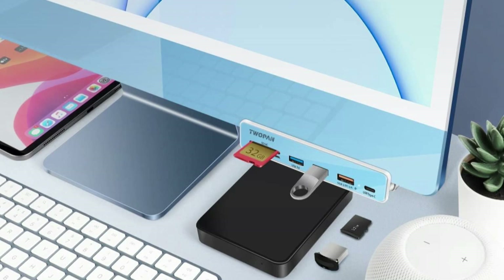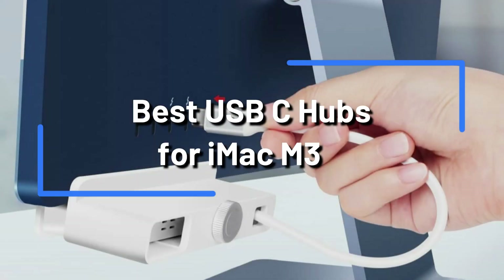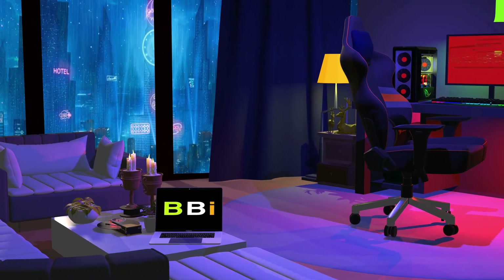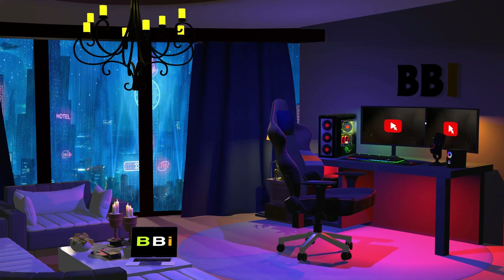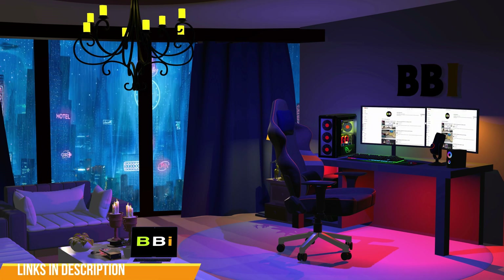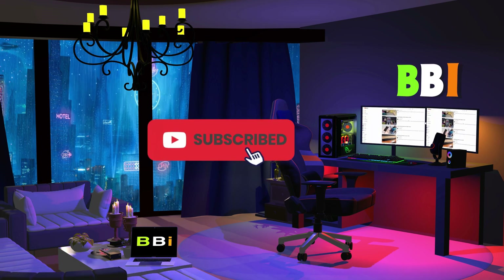We'll be looking at some of the top USB-C hubs for iMac M3 in 2023 in this video, so you can choose the one that works best for you. Welcome to Best Budget Info. Here, we review tech products to help you make the best purchasing decision. Our team stays busy to keep you updated on the latest tech trends. To purchase the right product, check out the links in the description and subscribe to my channel.